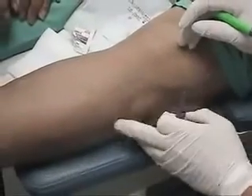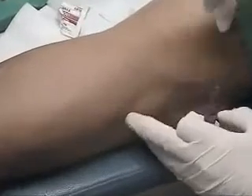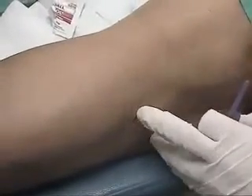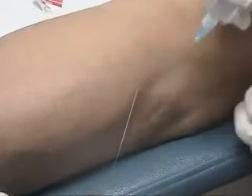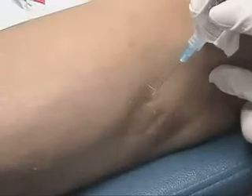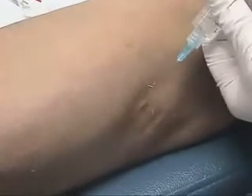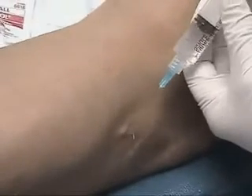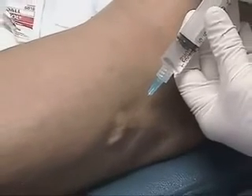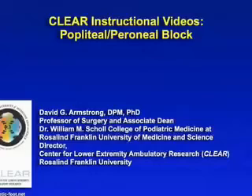Following this, we will direct our attention to the lateral aspect of the leg, distal to where we were previously. We then palpate the head of the fibula and mark an area just distally and medially to that area. We can then instill our anesthesia just at the neck of the fibula, posterior to that aspect. Following this, we typically have profound anesthesia to the bulk of the lower leg for whatever procedure we may want to entertain.